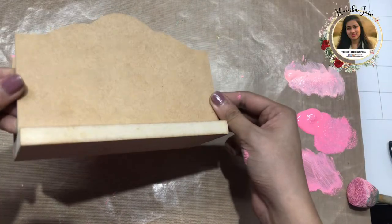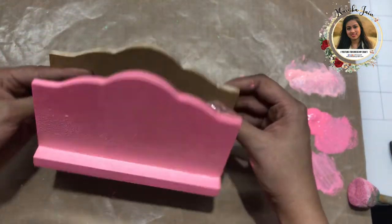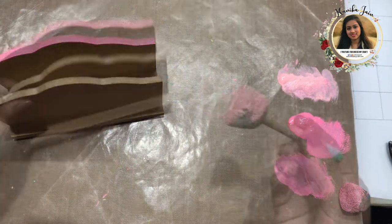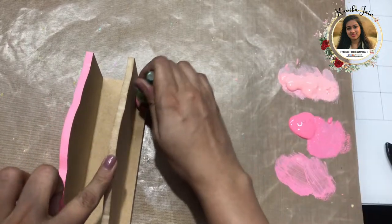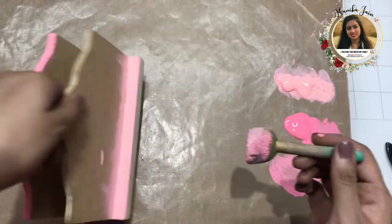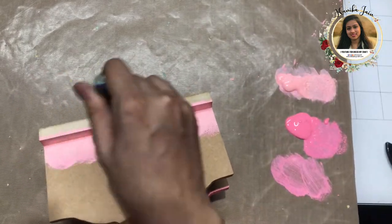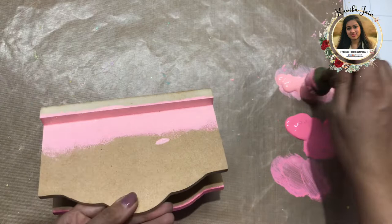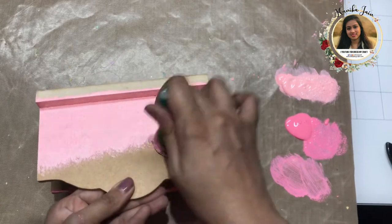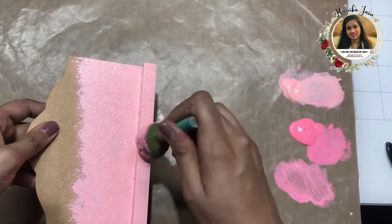Let's get started. This is the MDF base I'm going to use, and I'm going to color the second side as well. I'm using a sponge brush and I've taken two shades of pink — baby pink and a slightly darker pink — to give a monochromatic look. I'm using the sponge dauber as it gives a very nice, even effect of paint to the base.